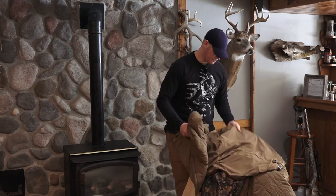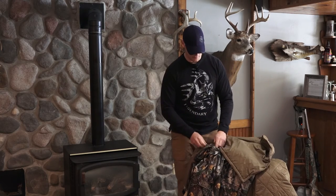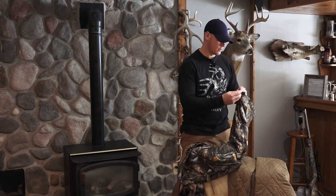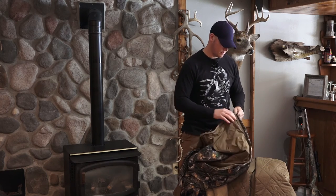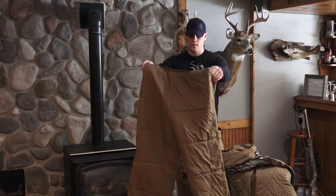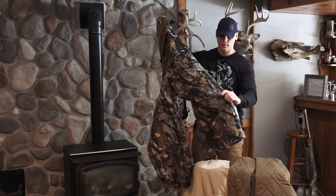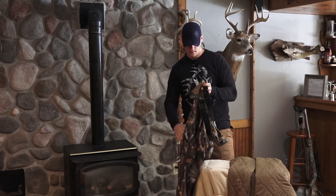For those worried about it, it might be something to consider, but honestly this might be the first time I'm even removing the bib liner this season. This system replaced the old sleeping bag I used to haul out to my stand for long sits — the insulation is pretty much like wearing a sleeping bag. With the liner removed, you've got an early season system: just your overalls and a light waterproof bib layer.